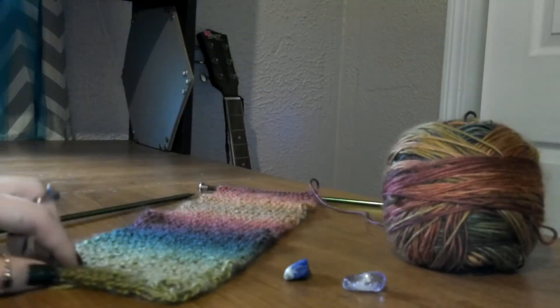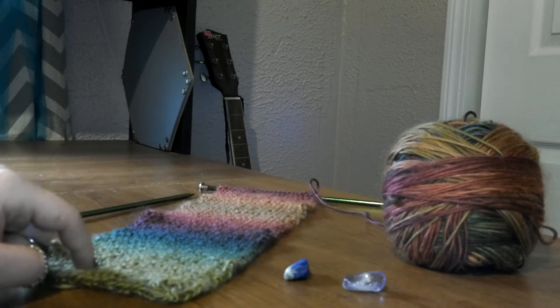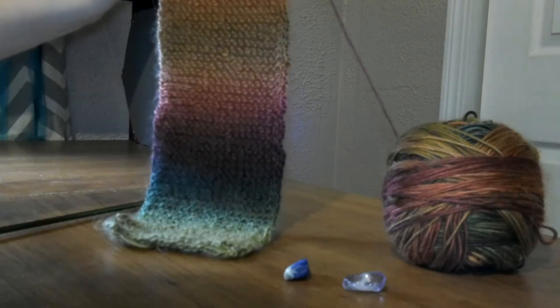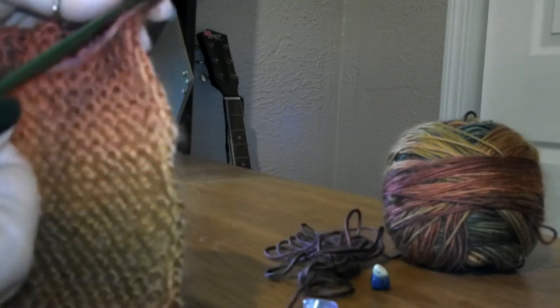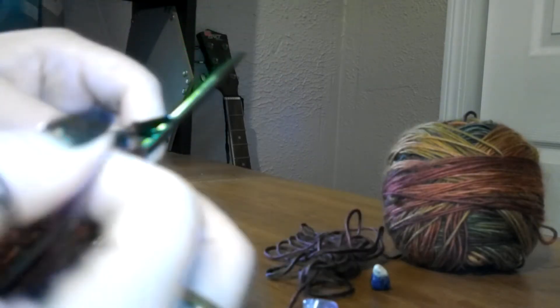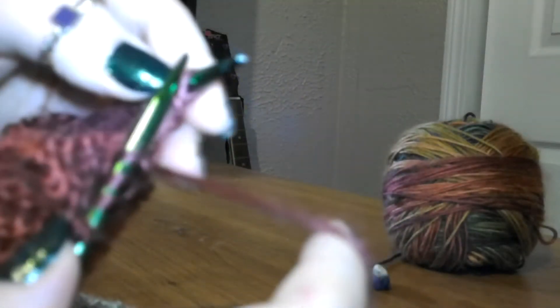If you want to take up knitting, this would be a good project to do because you literally just do one thing the whole time. All you would have to do is learn how to cast on, make a knit stitch, bind off, weave in ends, and sew some ends together. That's basically all you need to know. It's the simplest thing, and it's a small piece of work rather than trying to learn with a scarf or a blanket or something.